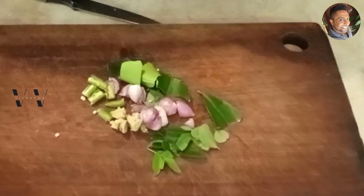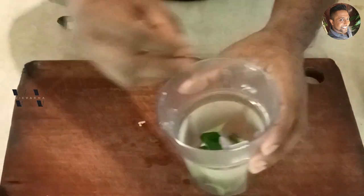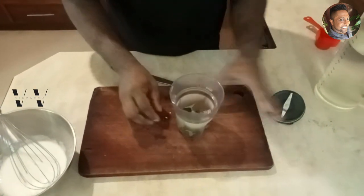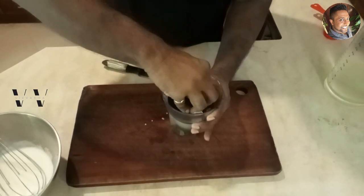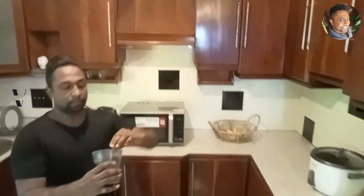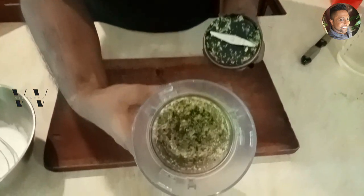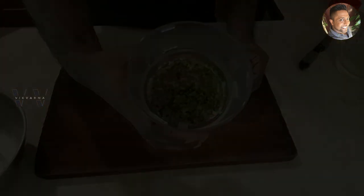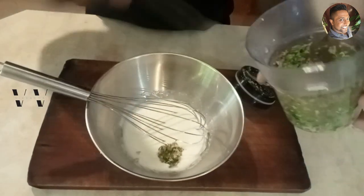Add the chopped ingredients to the small jar of your blender. We don't have to blend this to a fine paste — just a rough chop is all we need. Now we'll add the green chili mix.